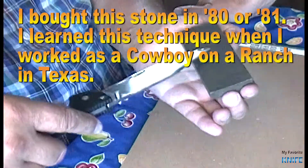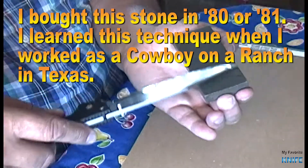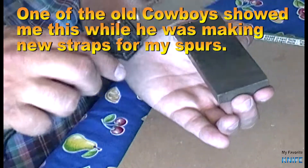I bought this stone in 1980 or '81. I learned this technique when I worked as a cowboy on a ranch in Texas. One of the old cowboys showed me this while he was making new straps for my spurs.